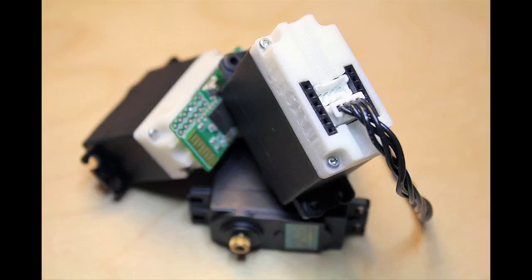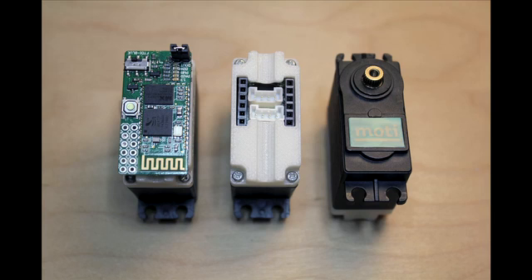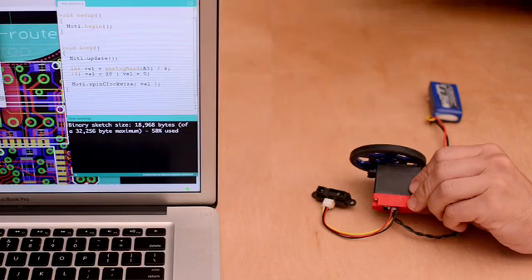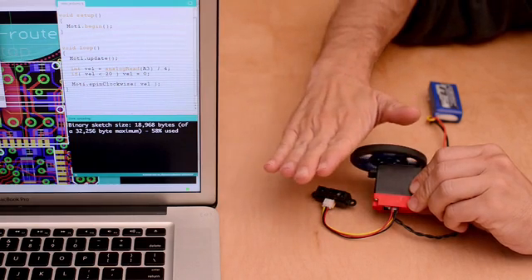We wanted MoTea to also satisfy advanced users such as engineers and developers. So we packed MoTea full of awesome features including continuous rotation and precise positioning, a bunch of built-in sensors, and even an Arduino compatible microcontroller. That means you can attach your own sensors right to the motor.